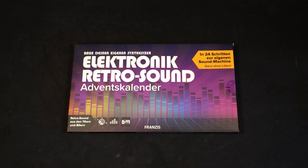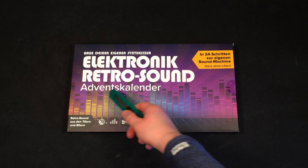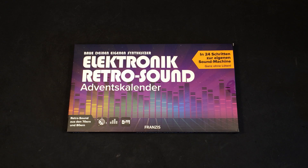Hey guys and Merry Christmas! Today we're gonna take a look at this advanced calendar with a little bit of electronics to play around with. Without further ado, let's dig in!